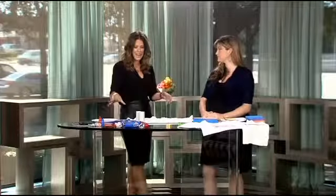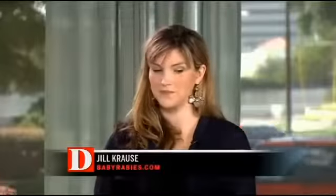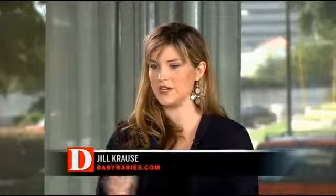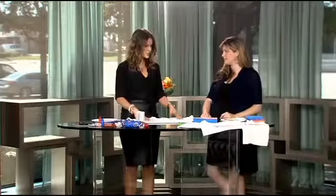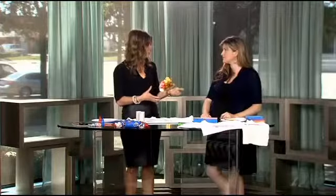We were talking in the break, and I was saying I have such fond memories of doing 4th of July arts and crafts with my mom, because I think everyone probably has a lot of this stuff lying around and they don't even know it. We have like a million empty toilet paper rolls, and red, white, and blue paint. If you have kids, you probably have that. You probably have sponges. These are some fun things to do with the kiddos.